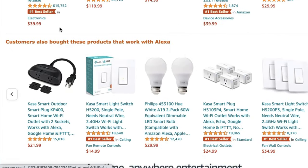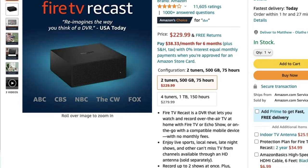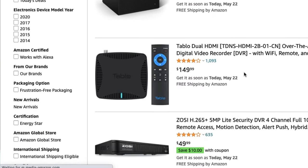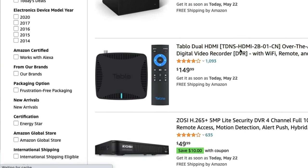I'm also going to have a link in the description, and again there's my blog post that has different DVRs that have been recommended on Amazon, so that is something you can check out as well.